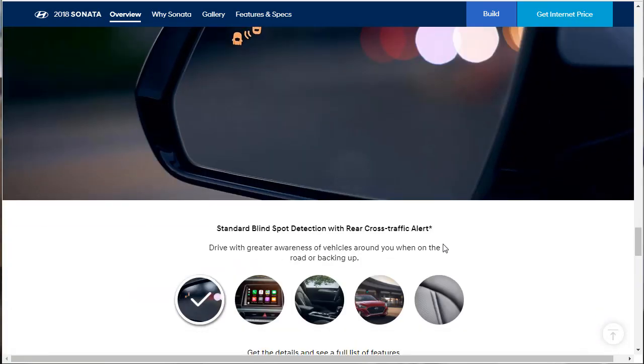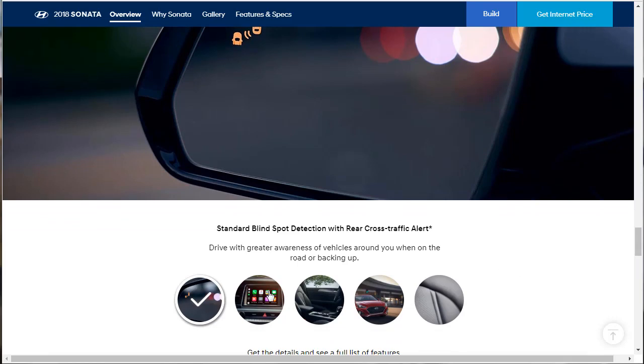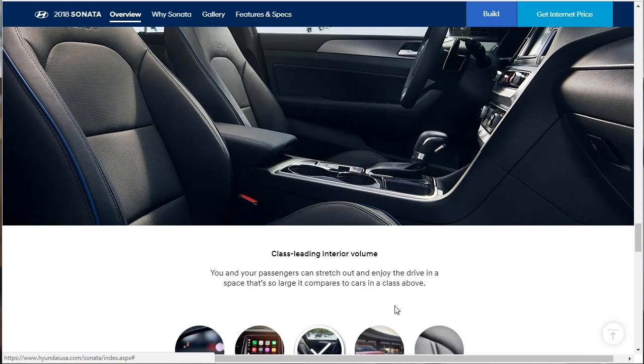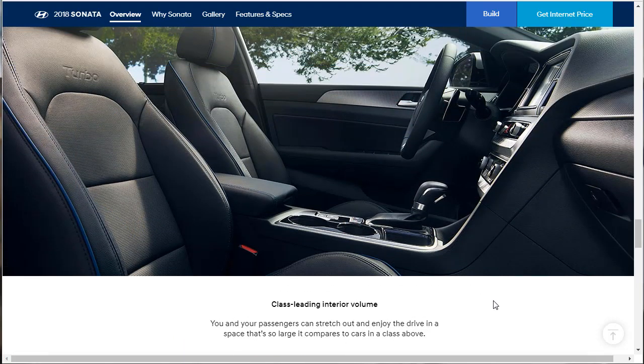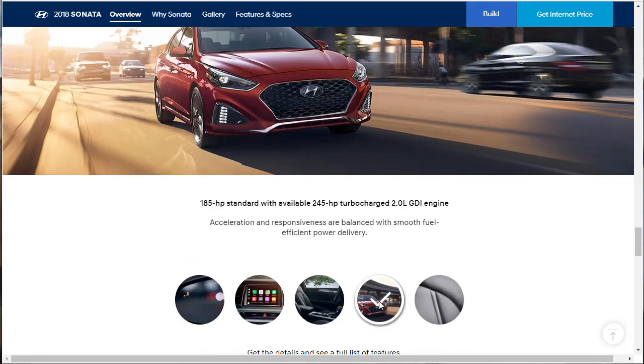Let's check out features and specs. Standard blind spot detection with rear cross-traffic alert — you'll know about vehicles moving around you. Standard 7-inch color display audio with Apple CarPlay, Android Auto, and reverse camera — that's standard, and that's a lot to be standard. Class-leading interior space means you and your passengers can stretch out. And there's 185 horsepower standard with an available 245 horsepower turbocharged motor — that's the one I like.